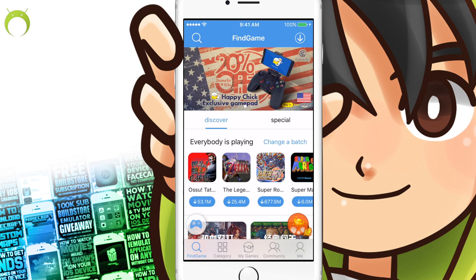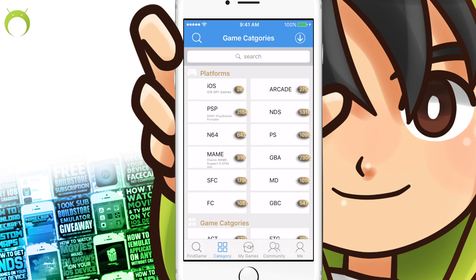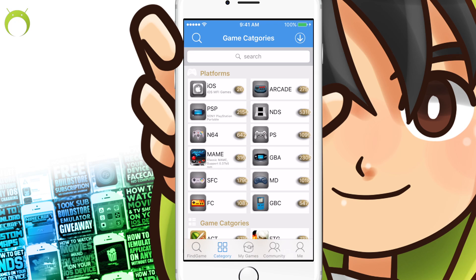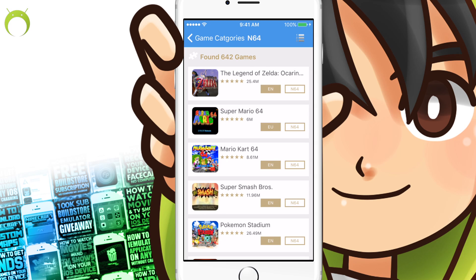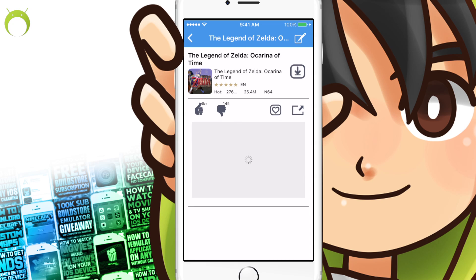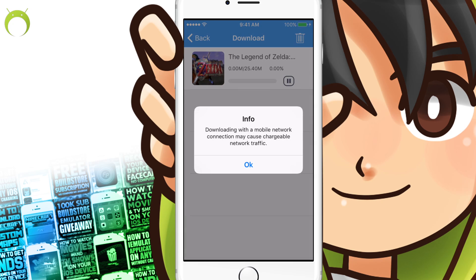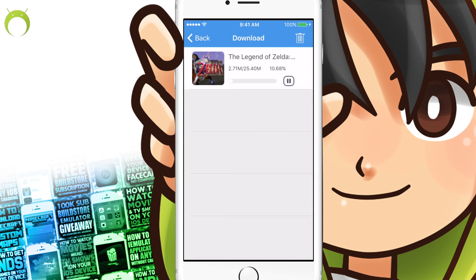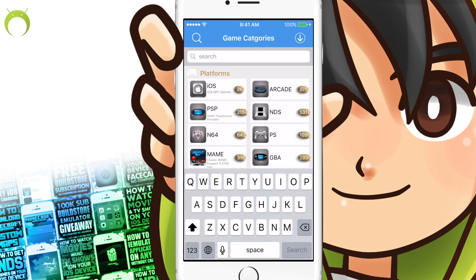Once you do that, you'll now have access to Happy Chick, the amazing multi-emulator with tons of games in the application that you can download and enjoy. If you go to categories, you can see all the different emulators that Happy Chick plays — NDS, N64, Nintendo DS and much more. You can search for games by clicking on the console and then clicking on the game you'd like and hitting download. You can also search for games directly by going back to the main page and clicking on the magnifying glass at the top of the page.